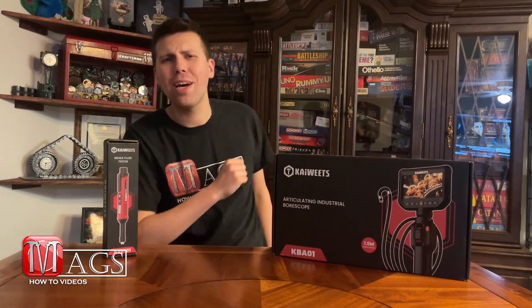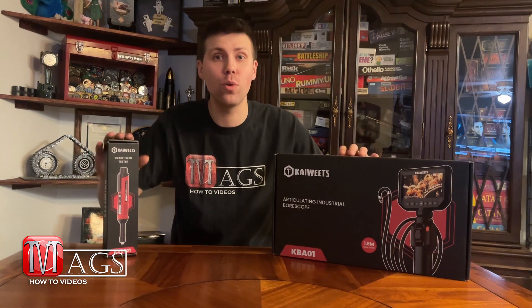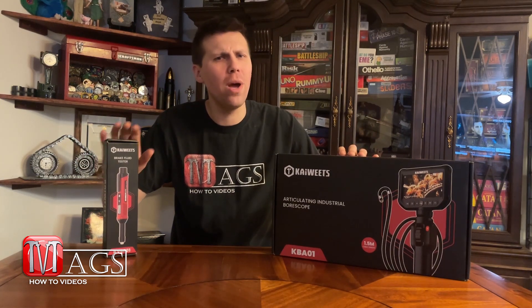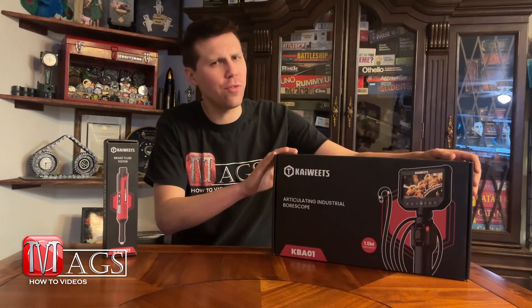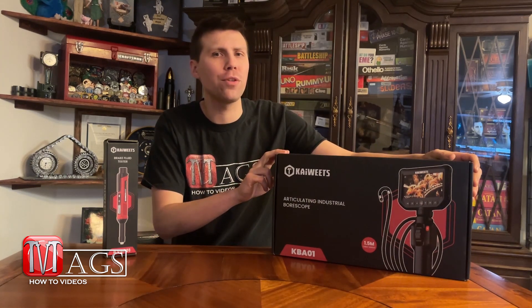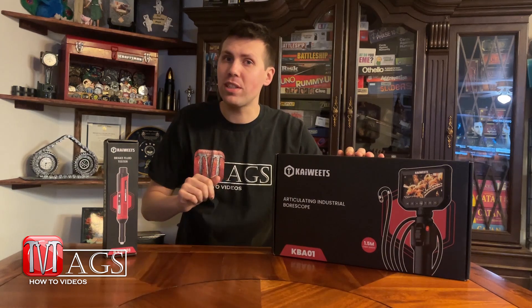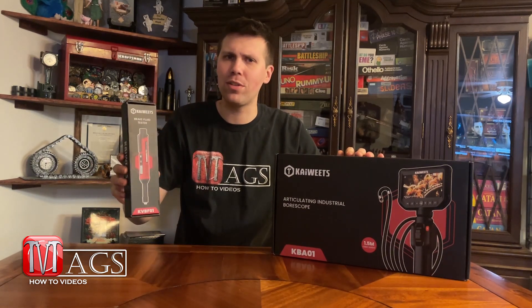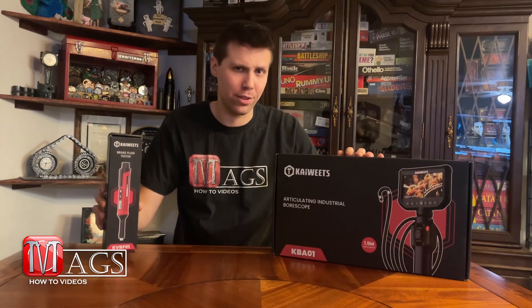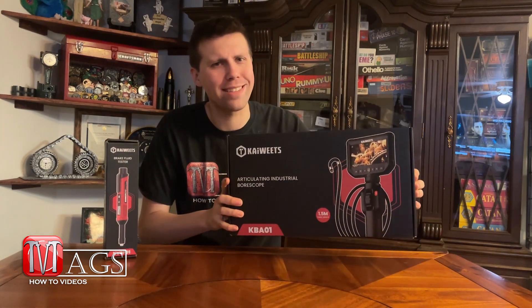Well hello everybody and welcome to Meg's How To Videos where today I received these two items in the mail to do a review video on. In this video we will be reviewing the KWEETS Articulating Bore Scope Model KBA01. If you're interested, feel free to also check out my review video on the KWEETS Brake Fluid Tester. But with that said, let's start with the unboxing.